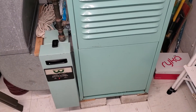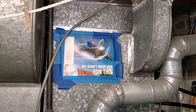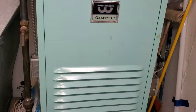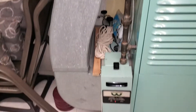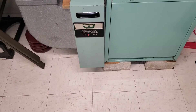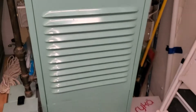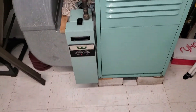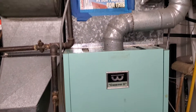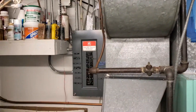Hi team, this is Jared, Tech 862. We are over in Norwich for a full system replacement. The system is about 40 years old, 20 inches wide. We're going to keep the return and put in a four-inch media pack, and then pretty much from here down we're replacing. We are in a basement.